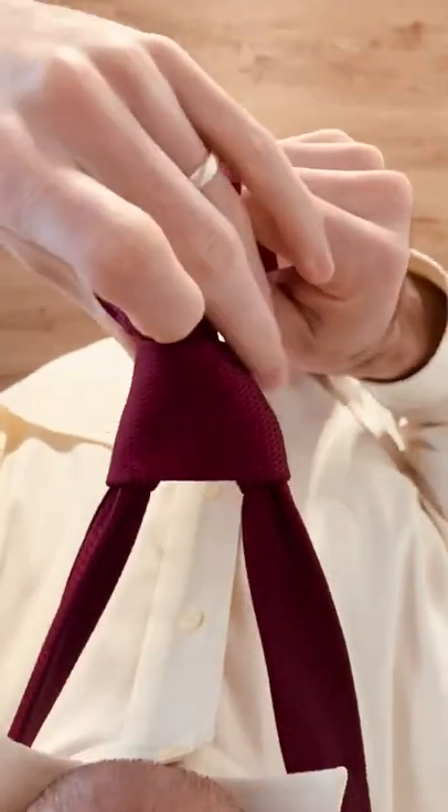Pull it down to tighten your knot and cinch it up to your collar. The full Windsor.